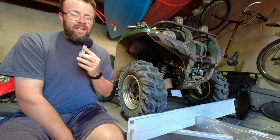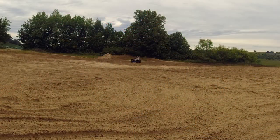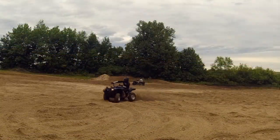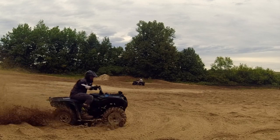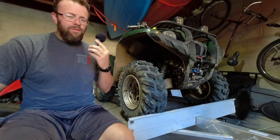I have about 500 miles on these tires and I've put them through just about everything. I've been through sand, I've been through mud.